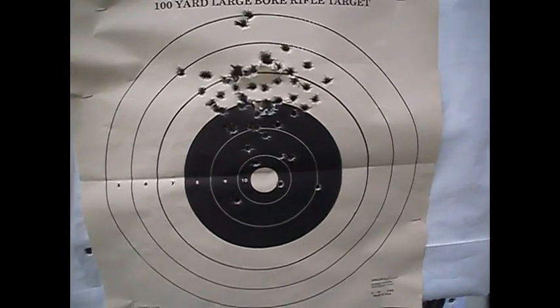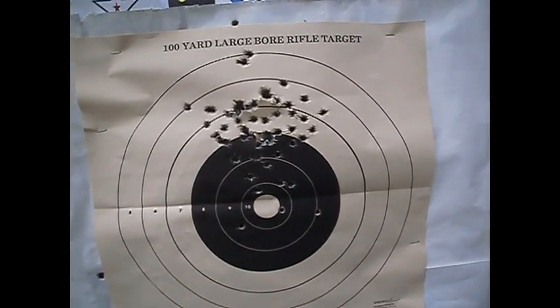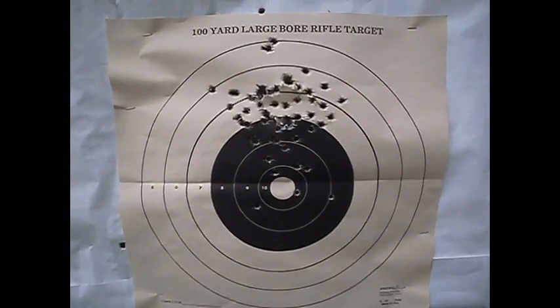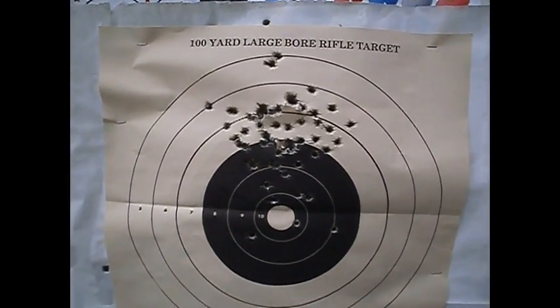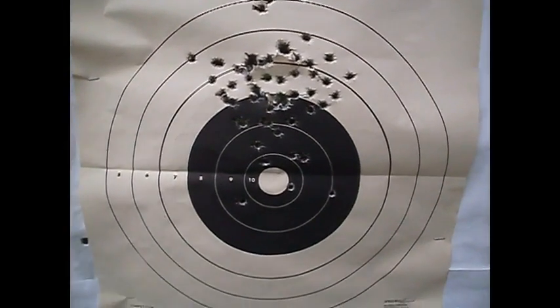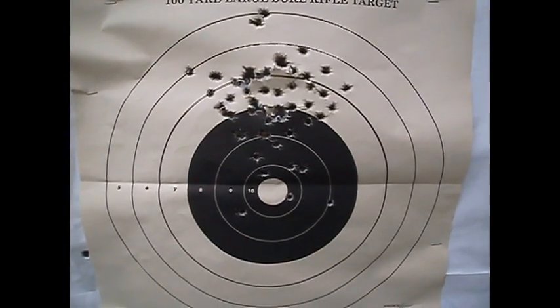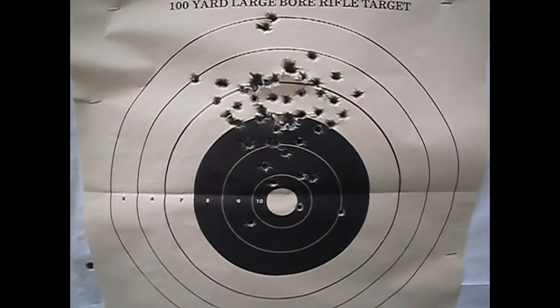Next week, if an old lady friend of mine comes out like she's supposed to, no shooting video. Let's just say an old college lady friend — she's first. Otherwise, have a good one and talk to you next time. Bye.